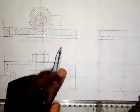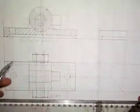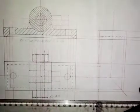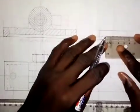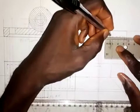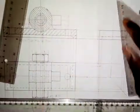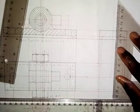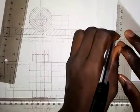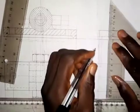The hole we have here will be hidden from us, and it will be centered as shown in the plan. The diameter of that hole is 10mm, so I will take 5mm to the left side and 5mm to the right side, then draw it from here up.